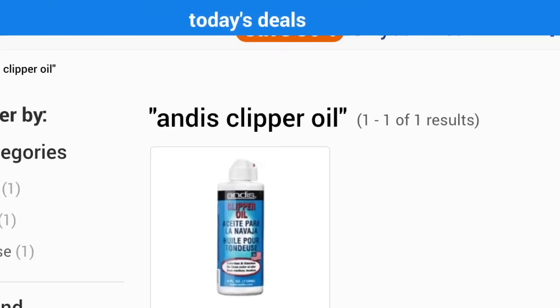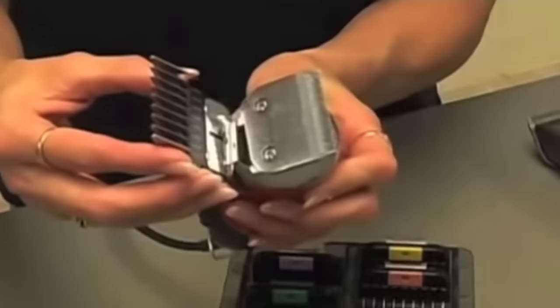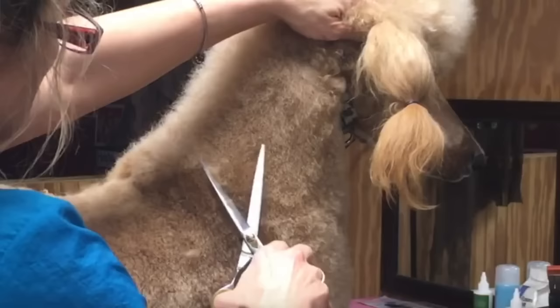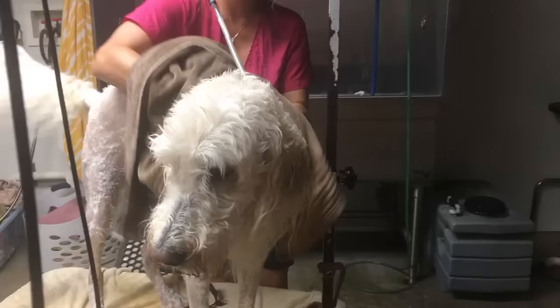Snap-on comb attachments attach to a 10 or 15 clipper blade, giving you precise, safe clipping while generating results second to none. Snap-on comb attachments are a finishing tool used by most every professional in the industry. Whether you're show grooming or grooming your dog at home, snap-on combs are the ticket — they eliminate a lot of hand scissoring and give you a beautiful result. Hand scissoring takes a lot of time; using snap-on combs saves you time, money, and effort. The only trick is knowing how to prepare your dog's coat before using them — proper coat prep is the only prerequisite to success.